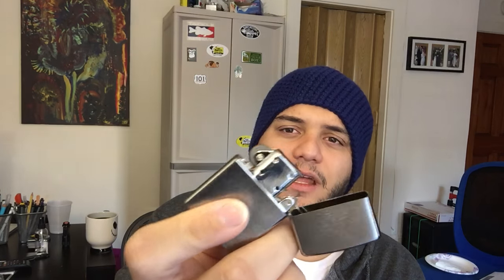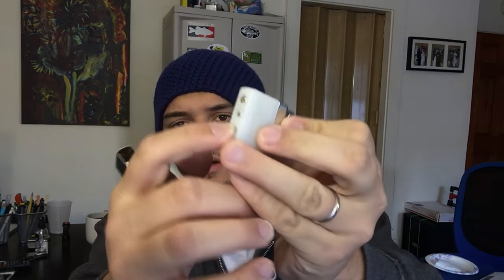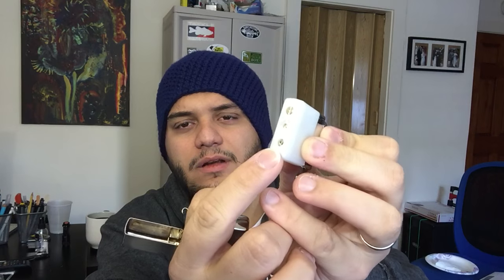This is the butane one — it's only on one side. Let me open it up for you guys. You have this part where you fill the butane through here, and then you control how much you want out with the dial in the middle.